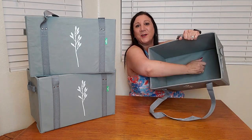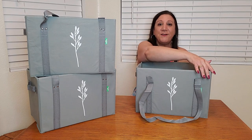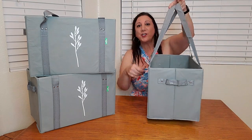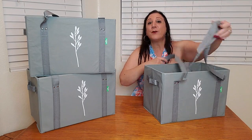This measures approximately 14 and a half inches by 10 inches by 10 and a half inches. It also has two shoulder straps, or you can also hold it by hand.